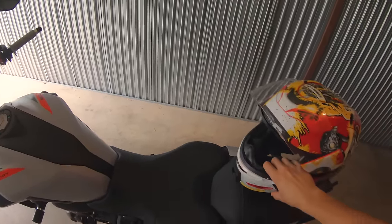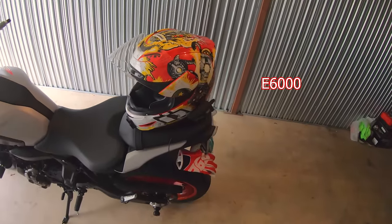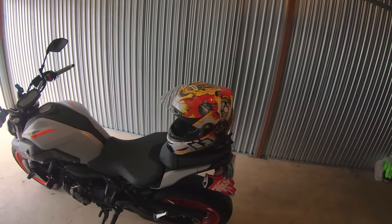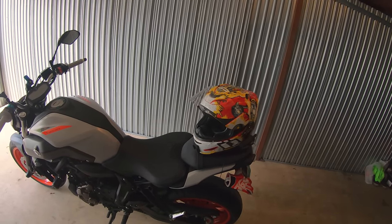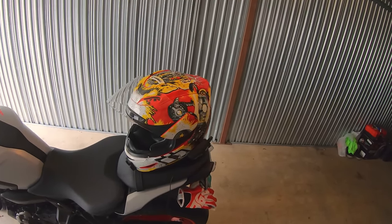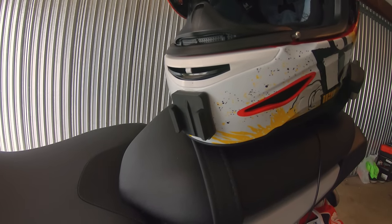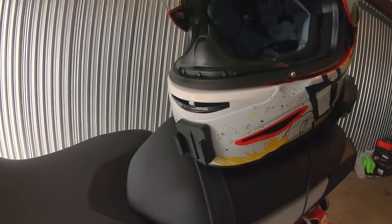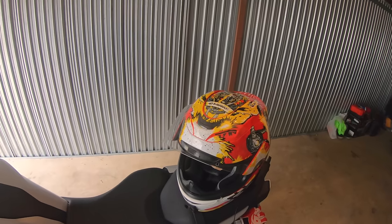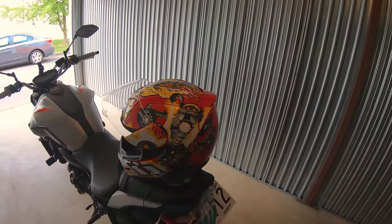If your helmet isn't shaped right and you just have the basic mounts, I'd recommend getting this stuff called E6000. It's a really sticky industrial-grade adhesive that will keep anything stuck to anything, literally forever. That's what I used on my other helmet and it worked really well. If Ride Tech Moto makes a mount for your helmet, get that — if not, grab some E6000.